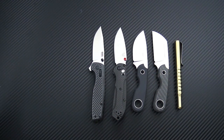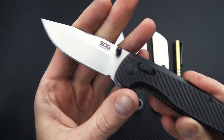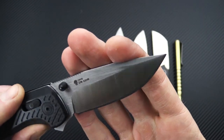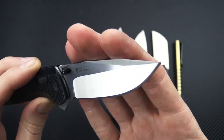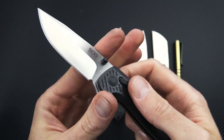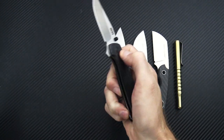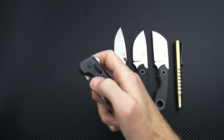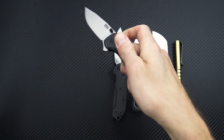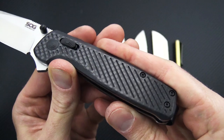Next up we have the premium version of the SOG Terminus XR. It's a great little EDC knife, and this one comes with satin-finished CPM S35VN stainless steel for the blade — a bit of an upgrade from the D2 tool steel. Same XR lock and multiple deployment options: you can use the thumb studs, the index flipper, or the XR lock itself. We've got black G10 with carbon fiber overlay for the handles.